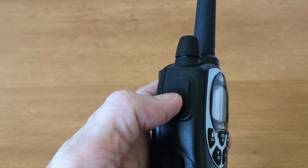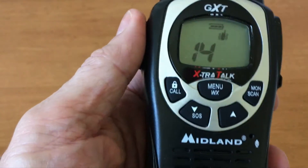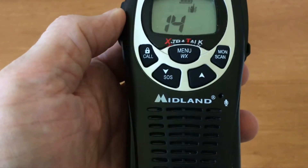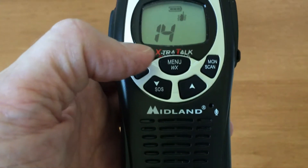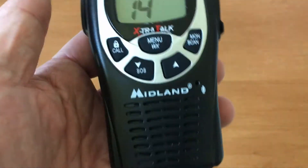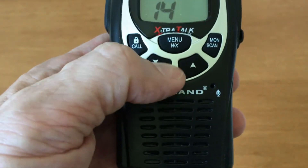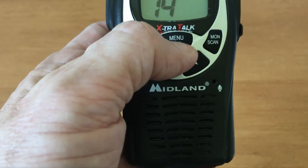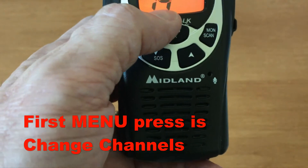The push-to-talk button: press and hold to transmit, then release when done talking. If you just press it briefly, it'll exit you out of any menus or the weather channel. If you press it twice, it'll exit you out of SOS mode. Going across the top, we have a menu button — press it to enter menu mode.